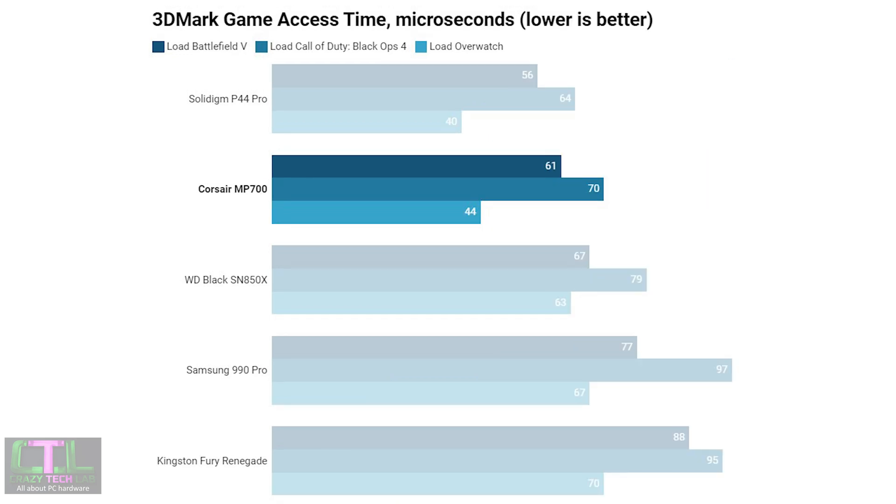In the 3DMark game load time performance test, the Solidigm P44 Pro proved just how fast it was by beating the Corsair MP700 by noticeable margins. However, the MP700 did beat the rest of the field convincingly, including the WD Black SN850X, Samsung 990 Pro, and Kingston Fury Renegade. Similarly, in the 3DMark game access time test covering Battlefield V, Call of Duty Black Ops 4, and Overwatch, the Corsair came a very close second to the Solidigm P44 Pro, with a clear advantage over the other PCIe 4 drives.